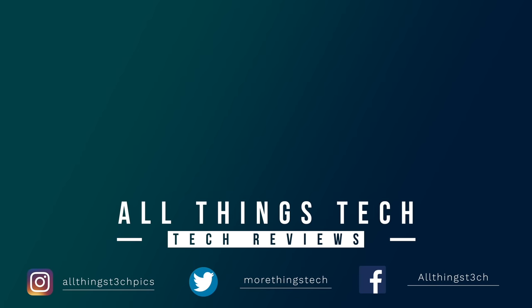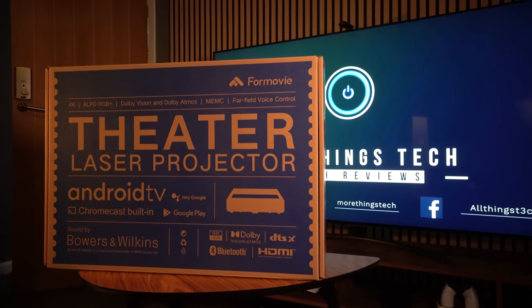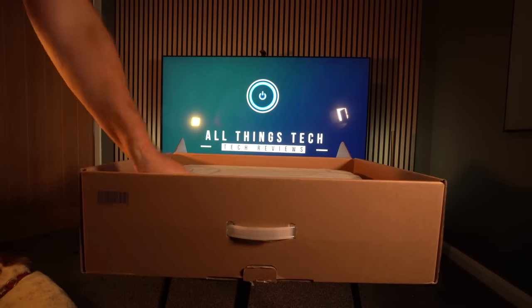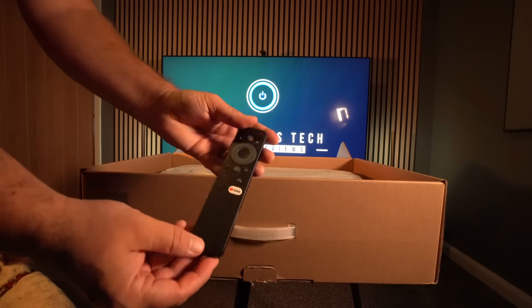Thanks to the team at 4Movie for sending across the Theater for review — they've not asked me to say anything good or bad about it, and all of the thoughts expressed will be my own. In the box it's quite simple: with these types of projectors you basically get the projector, the power cable, and a remote control.